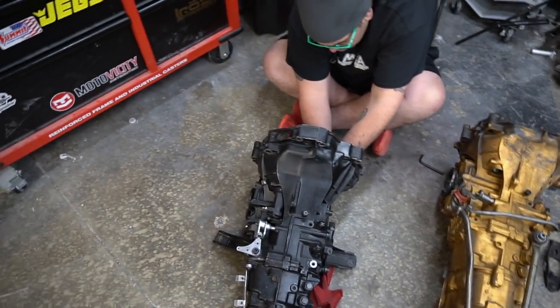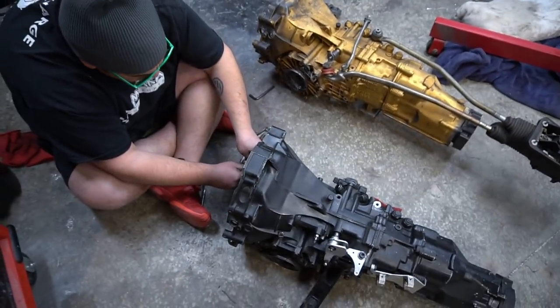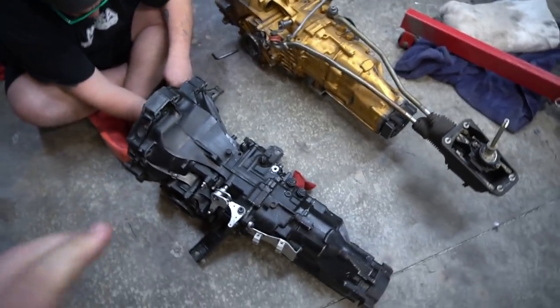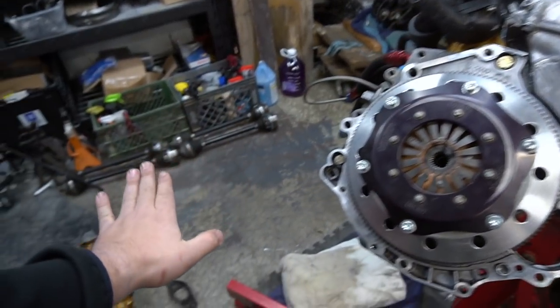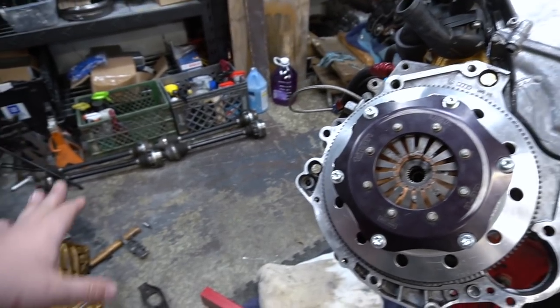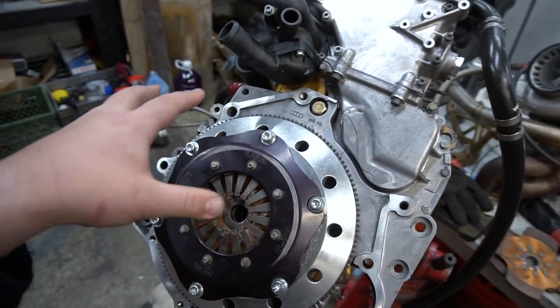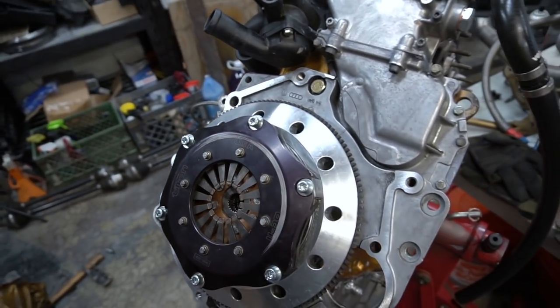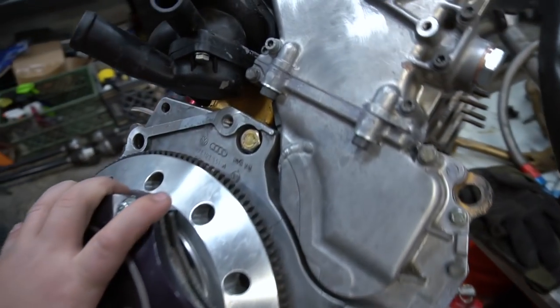Everything's torqued and ready to go. Stav is finishing swapping out the throw-out bearing, we put the brackets on, and it looks like the slave cylinder is swapped out too, which is pretty cool. What we're going to do is lift this transmission and align it that way, versus putting the engine lower to the ground on the engine stand. We used to spend 30 to 40 minutes doing it the old way, but the last time we did it on the engine stand it slid right in.